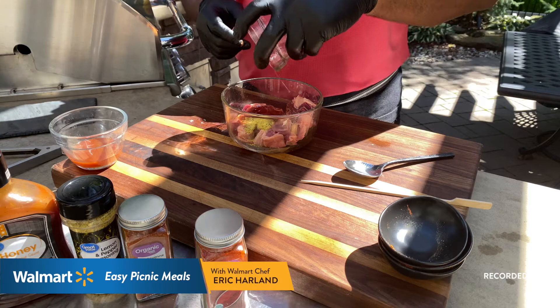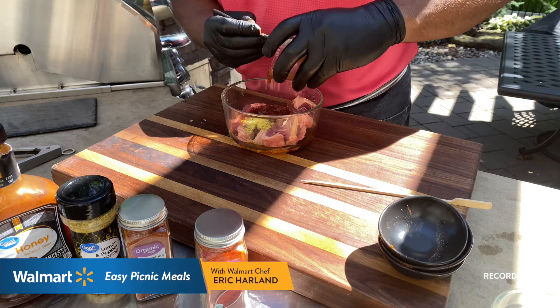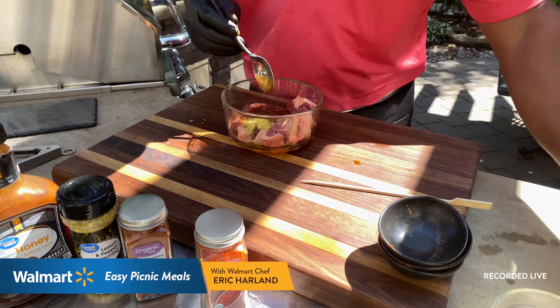Add about three tablespoons of olive oil — this is the Great Value extra virgin olive oil. You can use vegetable, olive, or avocado oil, but I like olive oil. The key ingredient is the Great Value honey barbecue sauce — it's a little sweeter than normal but adds great flavor. Use about two tablespoons in the marinade, then keep another two tablespoons aside to brush over the kebabs on the grill.